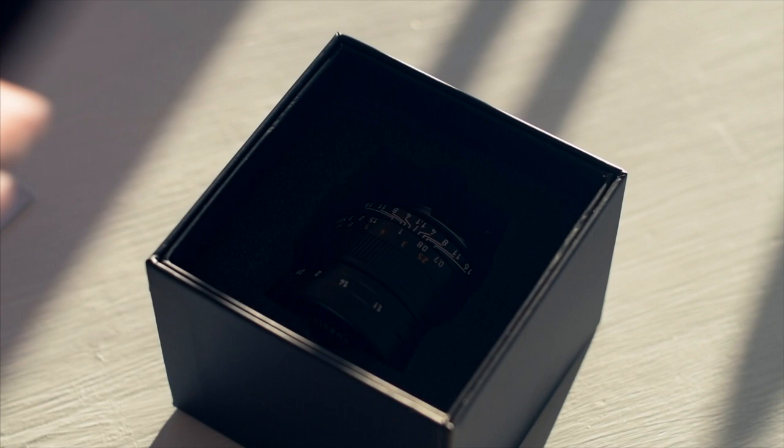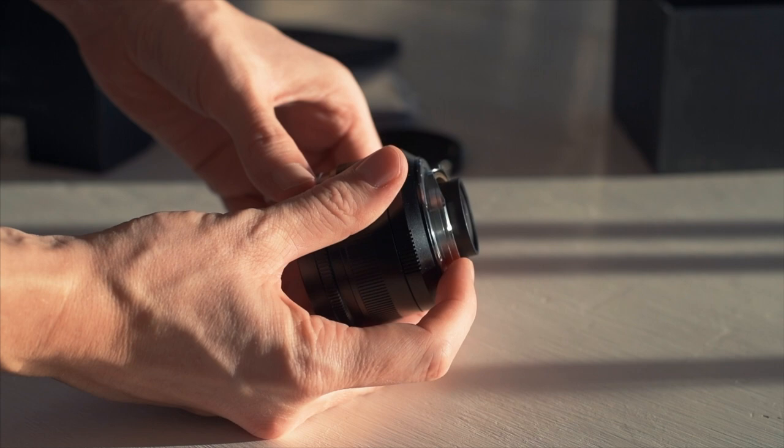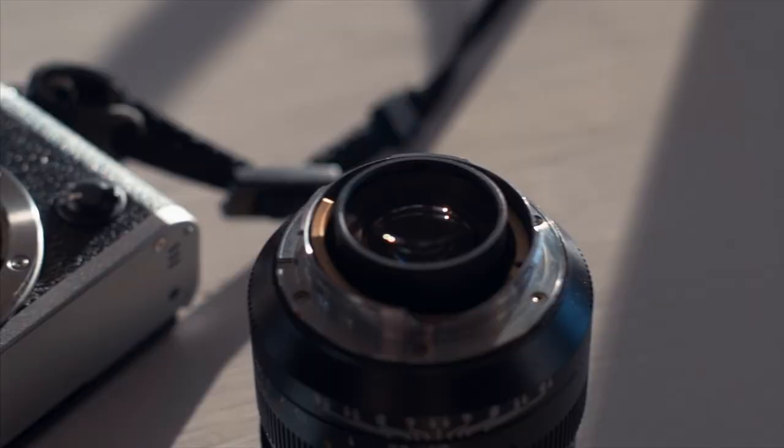This is the Seven Artisans 50mm F1.1. F1.1, and it costs less than $400 brand new. It's a solid build, all metal, and it has a clickless aperture. The mount is a very adaptable Leica M-type mount.